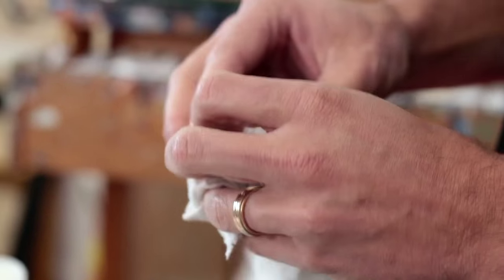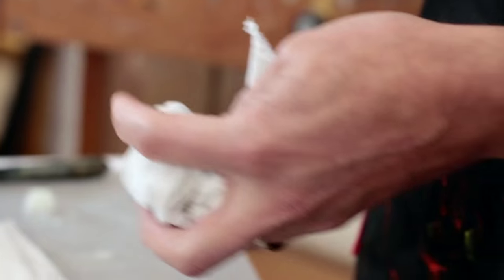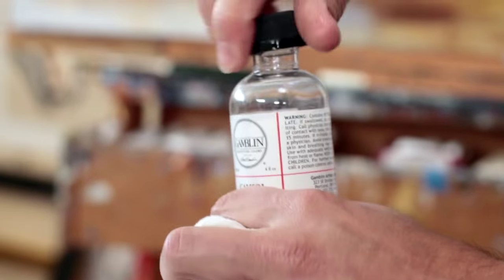Both Gamvar and cold wax medium are easily removable with our Gamsol solvent. To do this, simply take two rags — one wet with Gamsol, the other dry.